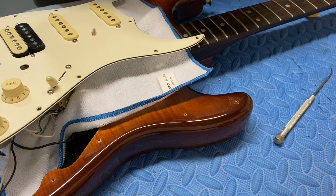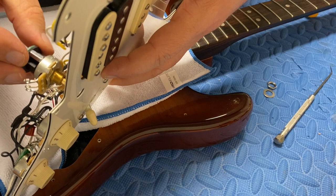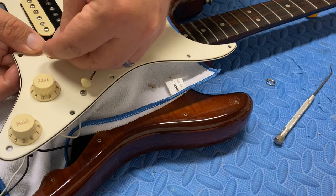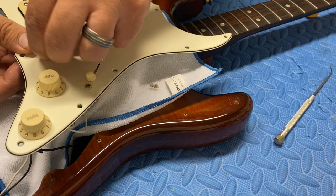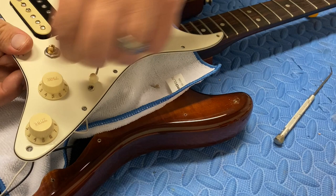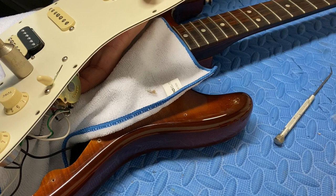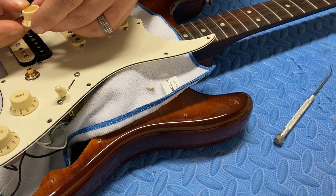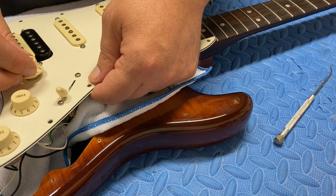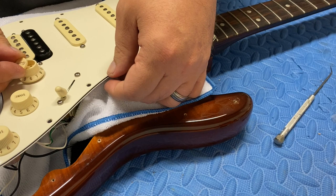Now we will mount the new switch. We want to keep the orientation the same, so it's going to go in this way. I'm going to hold it in place, make sure the tabs are in the right place, and snug that up real good. Now it should orient so that when the knob is on 10, the word 'volume' points up.